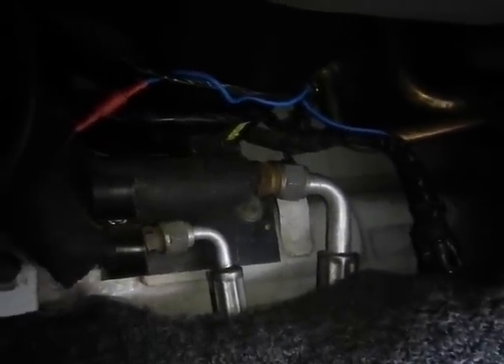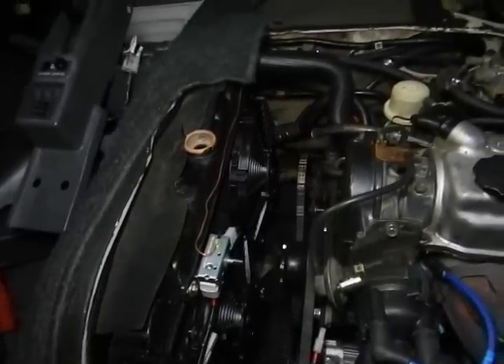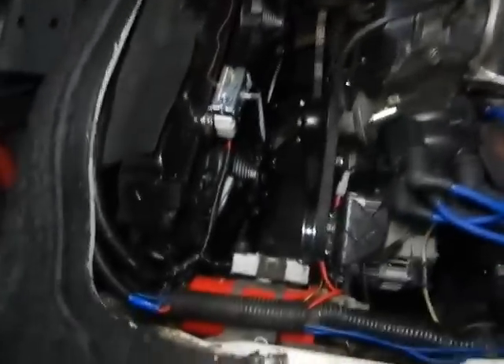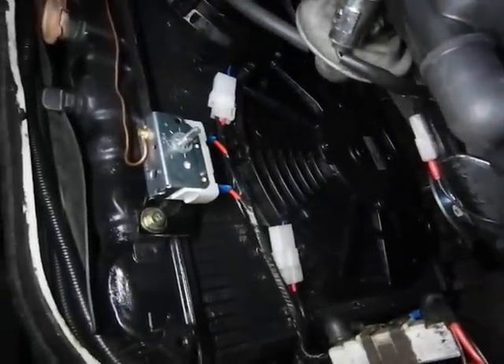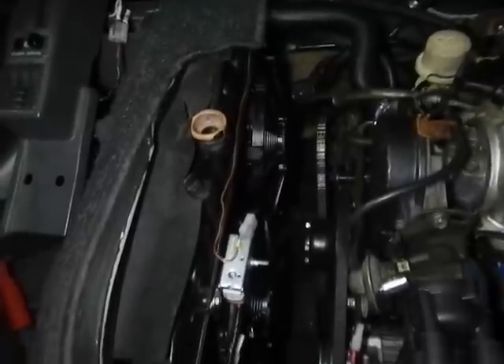I'll see what the customer wants because there's more work to do. The engine bay is done — yeah, quite nice. Now I've just got to do the relays and fuse box in the battery box back there.